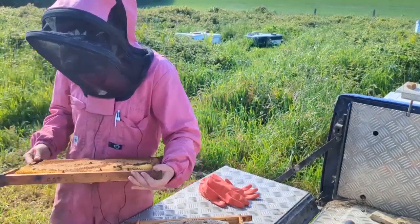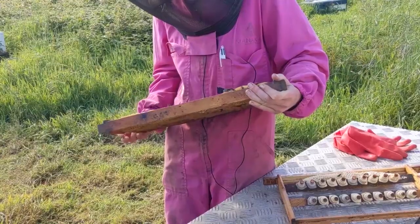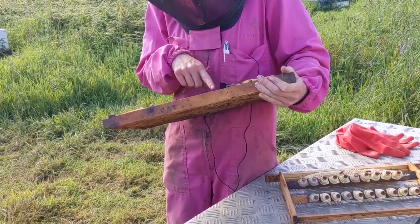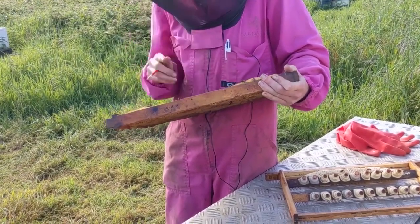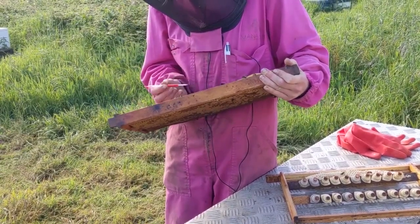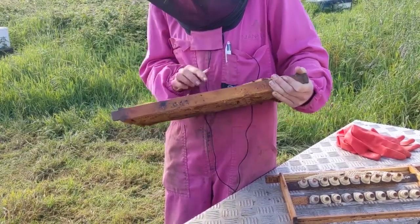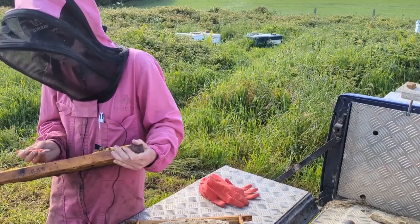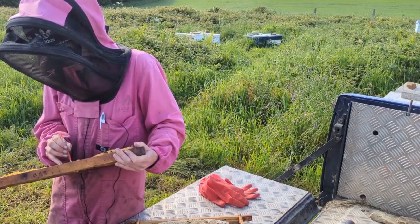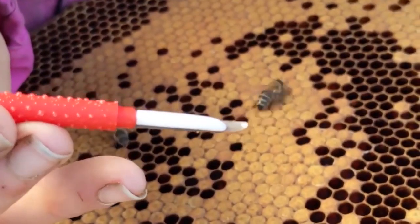It's always good to get the light pointing into the cells. What I try to do is look for where the eggs are and then look at the larvae surrounding them — you should find they're in a pattern, smaller going to larger. The aim is to go for the smallest larvae I can find and ones that look like they have a decent amount of royal jelly in them. I'll just pop the tool in — and there's a larva on the end with a bit of jelly.